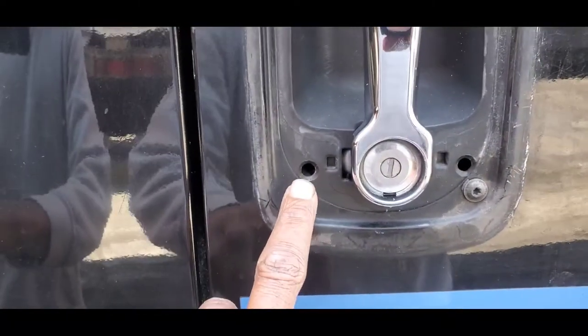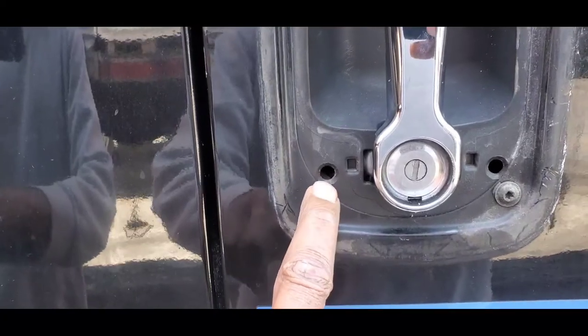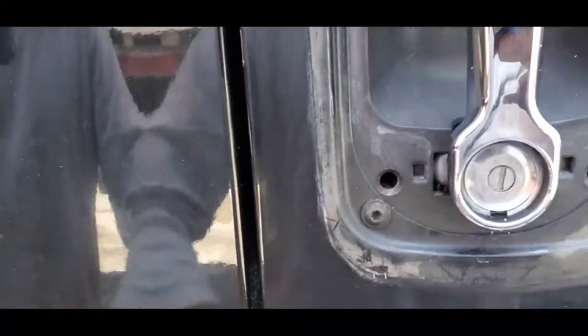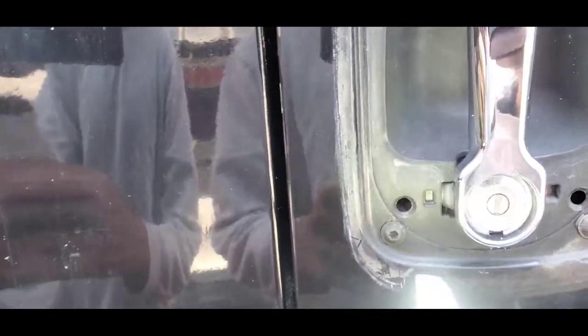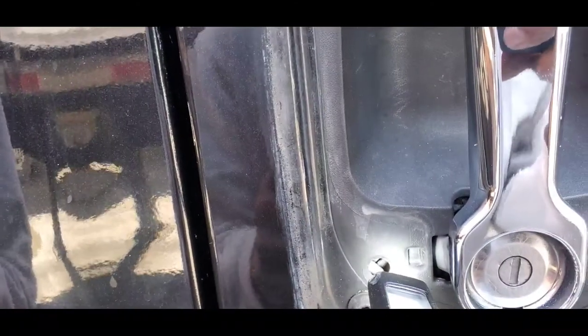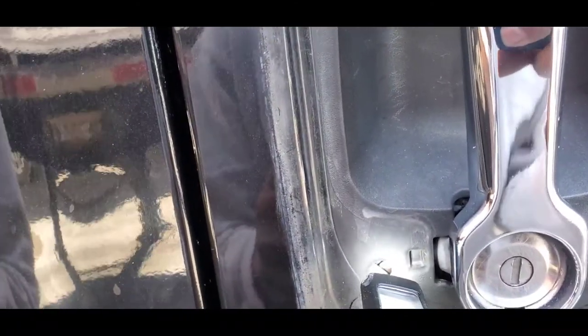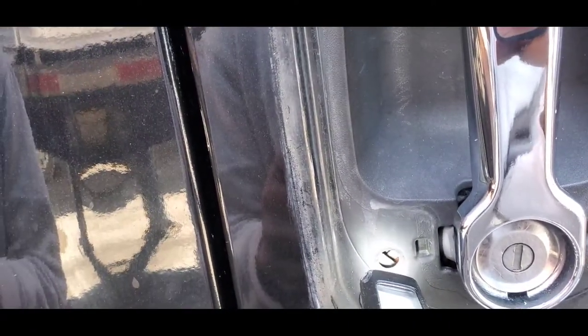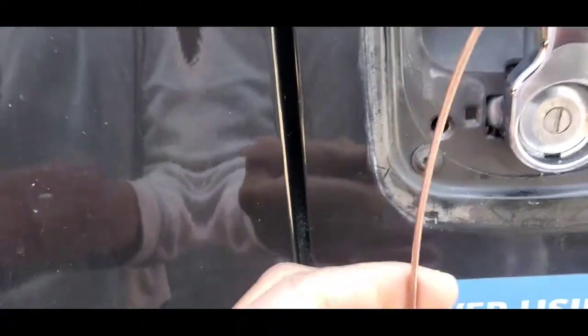You want to locate this hole right here — see this hole on the left? Let me get my flashlight. You don't have to have a flashlight, I just want to show you what you'll be doing. There's a little rod in there — see that piece of rod? That's what you want to use the wire on. You want to flick that metal rod upwards.